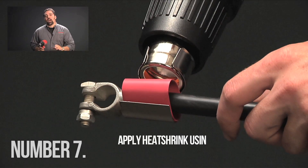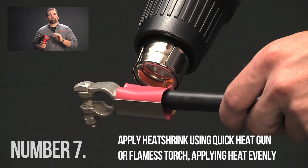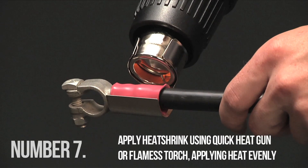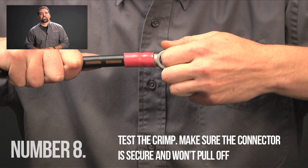Number seven: apply the heat shrink. Use a heat gun or flameless torch and apply heat evenly using a quick heat gun with heat reflector. Finally, test the crimp — make sure the connector is secure and won't pull off. Following these simple practices will ensure good crimping every time.